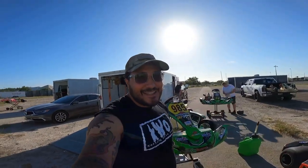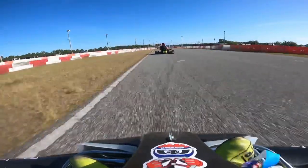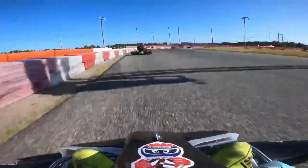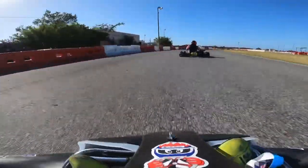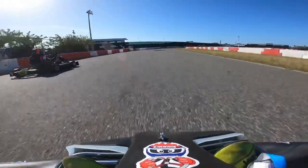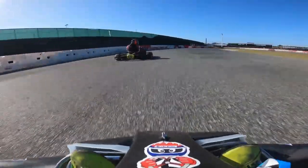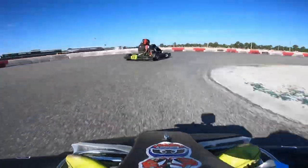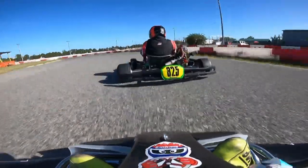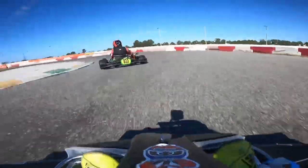So here we are at Orlando Cart Center, and this is the way I drive the track. It doesn't mean it's the correct way or the quickest way — I'm just giving you a little insight. Coming up to turn three going into turn four, I don't shoot to the left. I stay to the right, try to get the brake in early, slow down, and exit quickly. That's just the way I like to drive it.